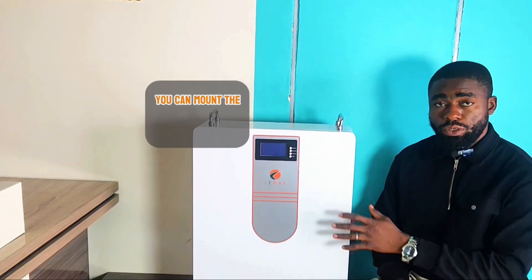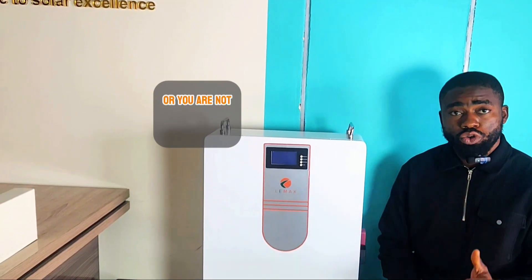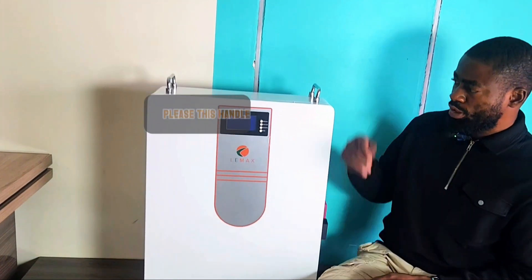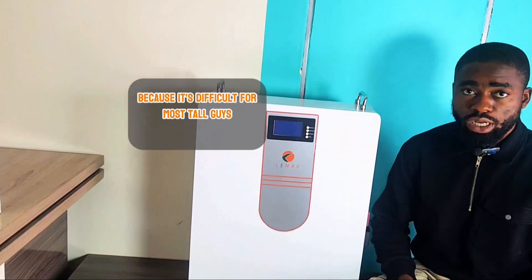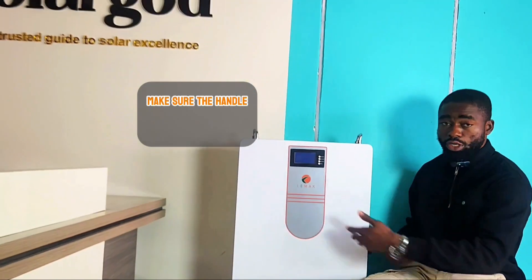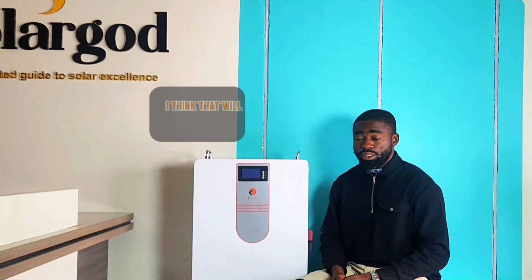If you don't like things on the floor, you can mount it on the wall. If you're not sure about your wall, just keep it on the floor. One suggestion though: the handles should be on the side, because it's difficult for tall people to lift this battery using handles on the top. For the next batch, please make the handle by the side so it's easier to raise.